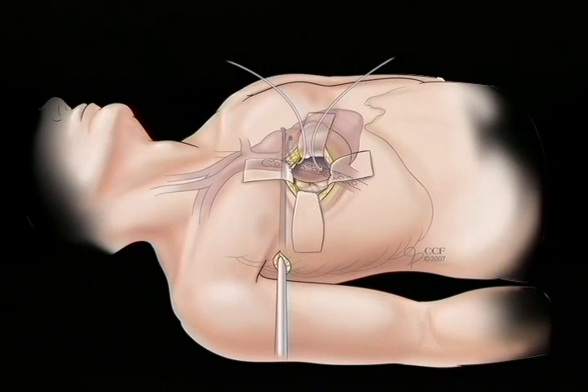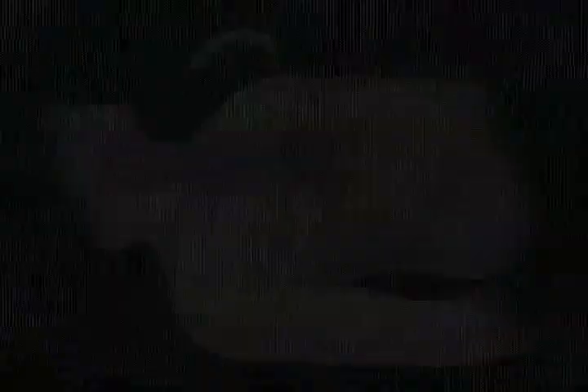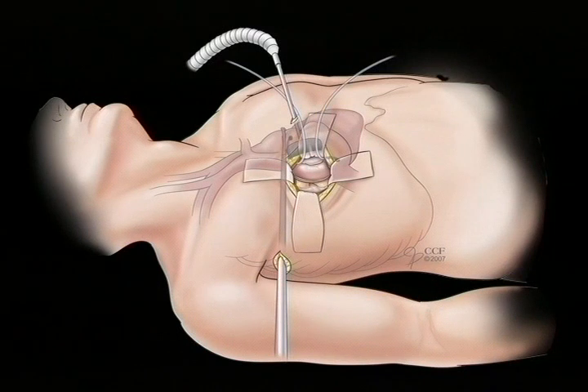The cross-clamp is in place and cardioplegia is delivered with both antegrade and retrograde techniques, as illustrated in this artist's drawing. Mitral valve exposure is achieved by a standard lateral left atriotomy with the help of an atrial lift retractor. The atrial lift retractor has a rigid bar, which is introduced in the fourth interspace medial to the nipple. Care must be taken not to injure the internal mammary artery and vein when it is placed.